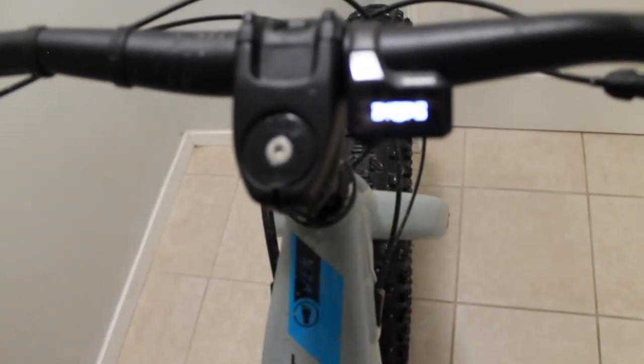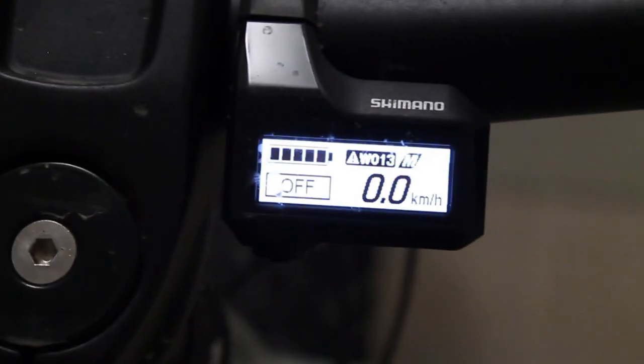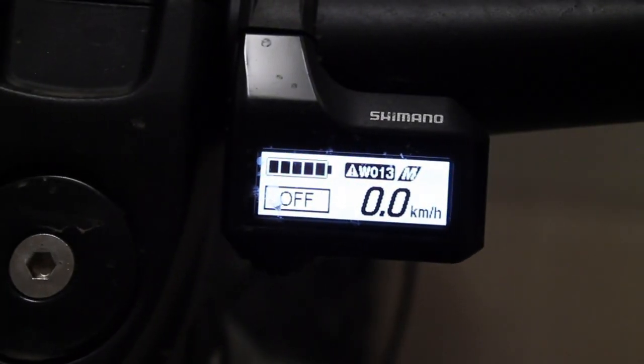Speaking of error messages, here's something that's not great about the Shimano system. When you turn on the bike with your foot on the cranks, it'll throw a code and won't let you use assist, which is a pain. What you have to do is turn off the bike again and make sure you're not touching anything so it can do a full calibration and confirm all the sensors are working correctly.